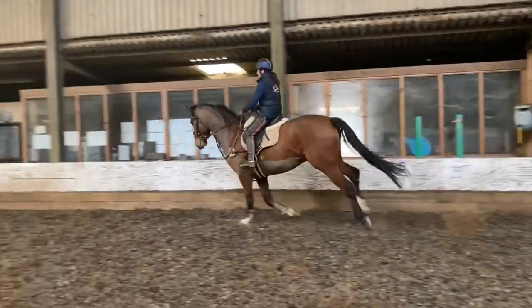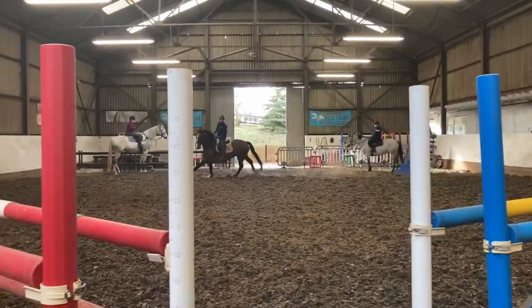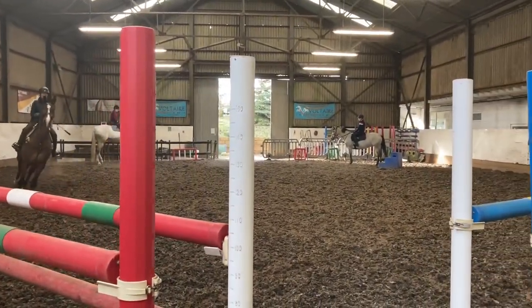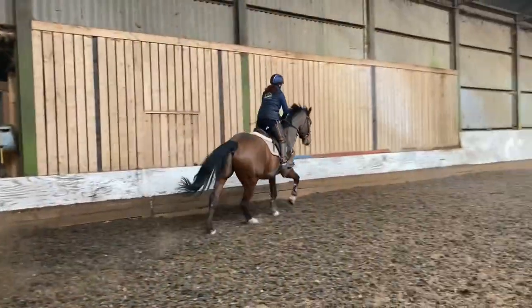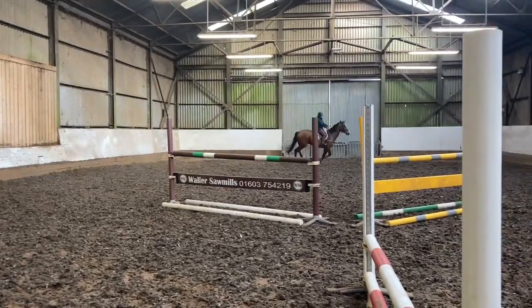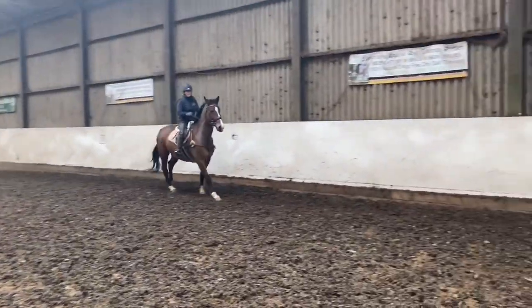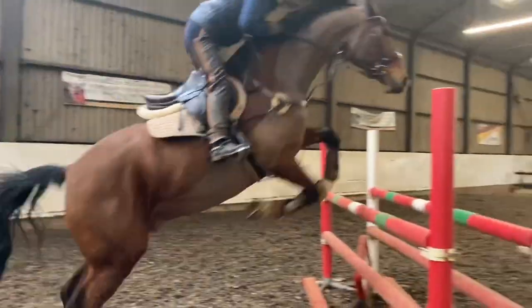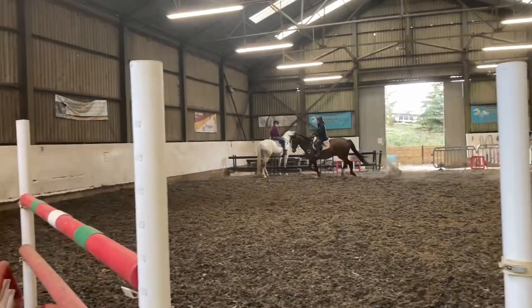While I've been chatting, Sonny's been going around a little exercise that we've put up in the school this week. It's quite a nice little exercise — I like putting a jump on the centre line that you can work on to change your canter lead, with jumps in either corner. You can come off either rein so you can get the horses working into their corners. As a rider, you've got to be looking where you're going and making your plan, trying to work your corners.